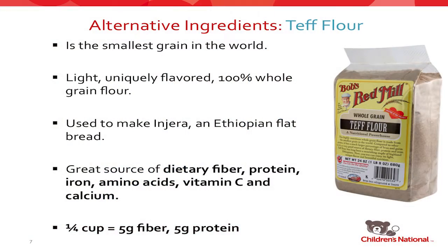Teff is not super easy to come by, but Bob's Red Mill is manufacturing it now so you can get it from them. It's a great source of fiber, protein, iron, amino acids, vitamin C, and calcium, so I would definitely recommend trying it out. Per quarter cup, it's five grams of fiber and five grams of protein, which really packs a good nutritional punch.